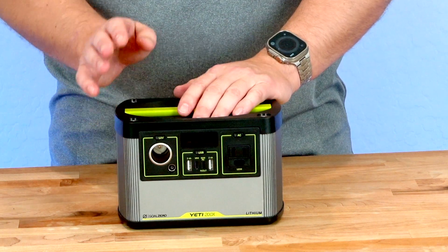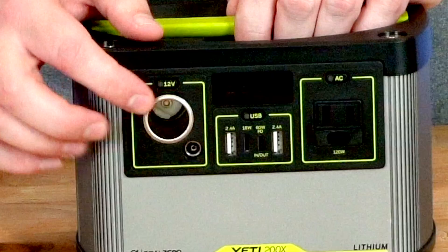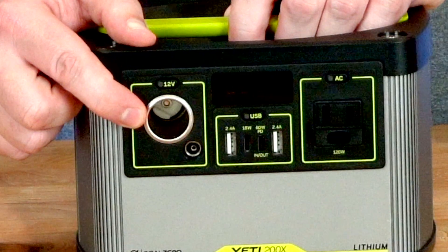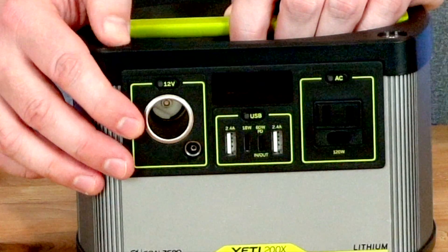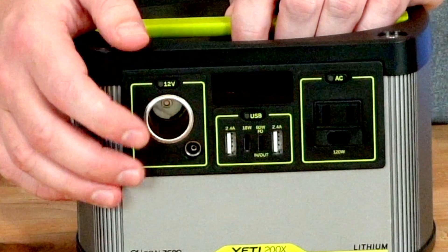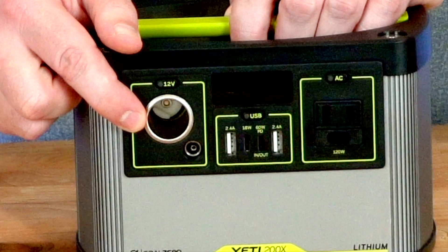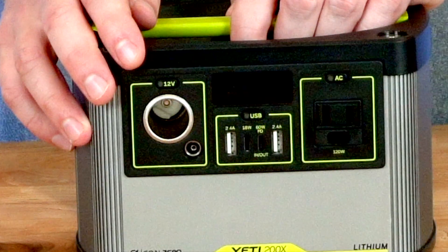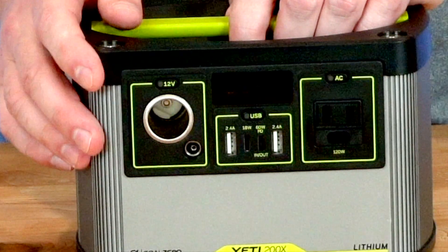Let's talk about the power output this unit offers. First, we have the 12-volt port on the side, which puts out up to 10 amps. That's going to be able to run little mini fridges and things like that, or any electronics you plug into your car adapter. One thing that's nice about 12-volt is you don't get any loss through the power inverters — it's just great power.